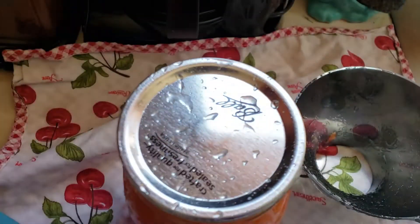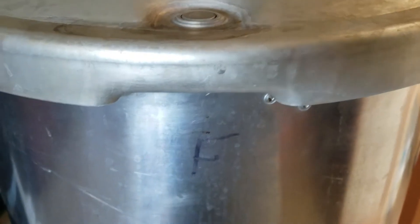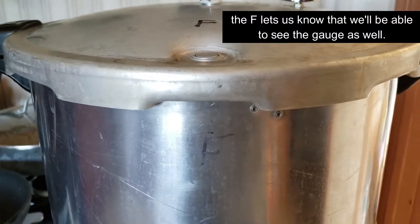You will then put the top on. You'll notice on mine I have an F on the front where it will align on the pressure canner. That makes it easier for me to know where things line up — that F needs to be on the front of my canner. Because it's heavy, I can place it on my stove with the F in front and not have to twist it around and move it around. It makes life a lot easier for me, and then I line that up with the top and put the top on.